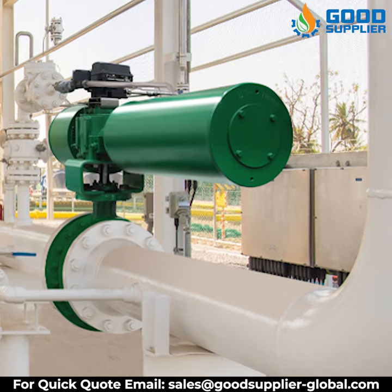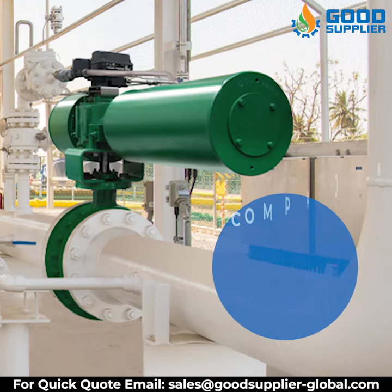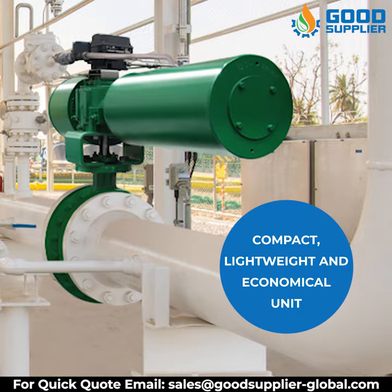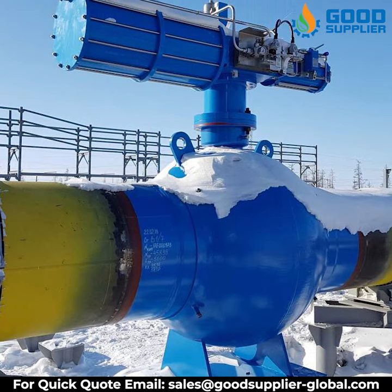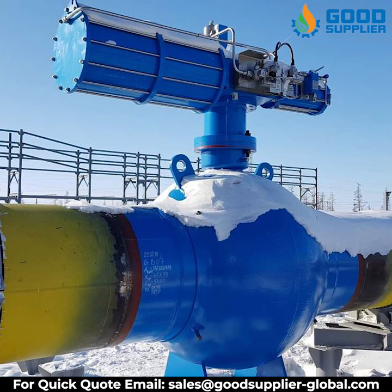The Good Supplier Scotch-Yoke Pneumatic Actuator is a compact, lightweight, and economical unit bringing reliability and low maintenance to industries where it is needed most, offering long, uninterrupted service.